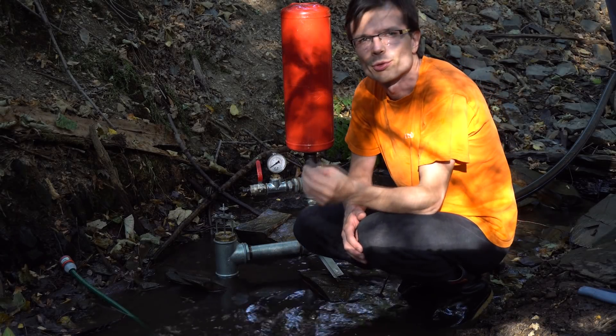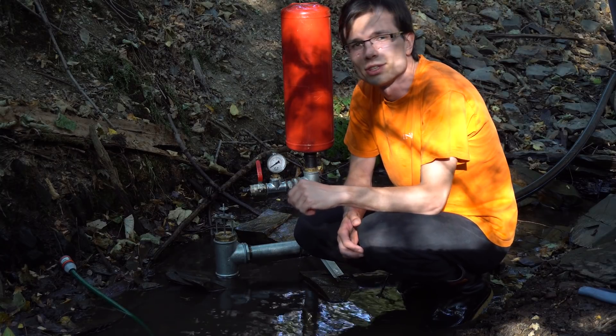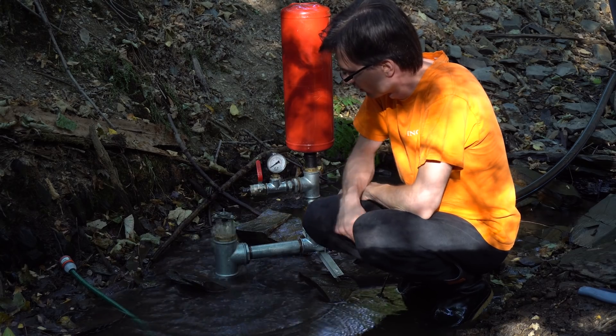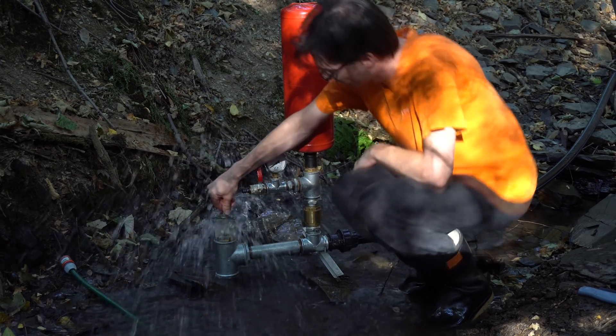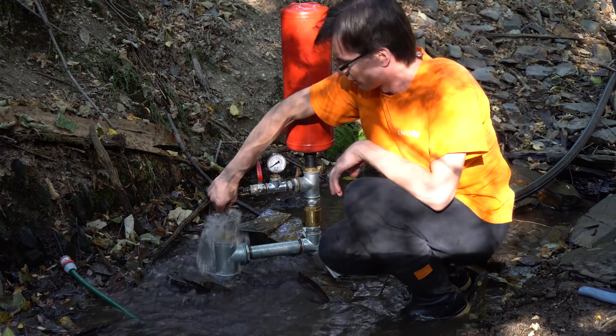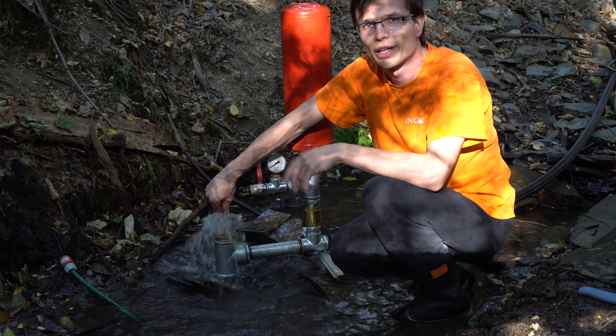For the proper function of the RAM pump, you have to get rid of the bubbles. You can see now the bubbles are coming out.